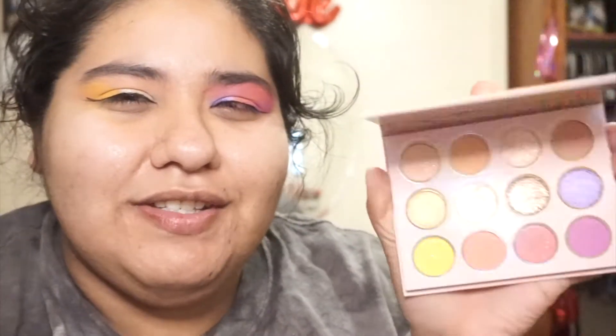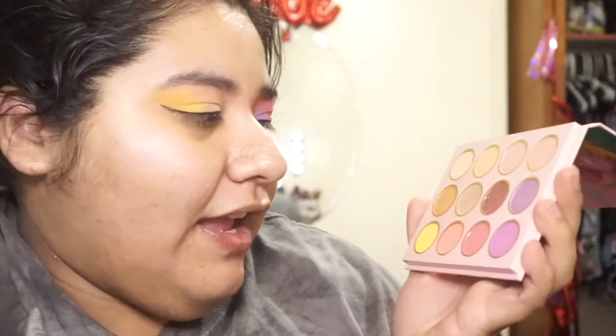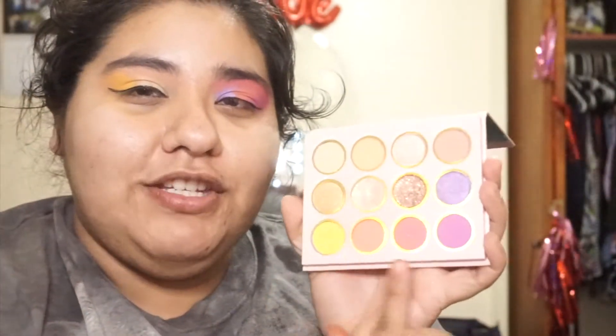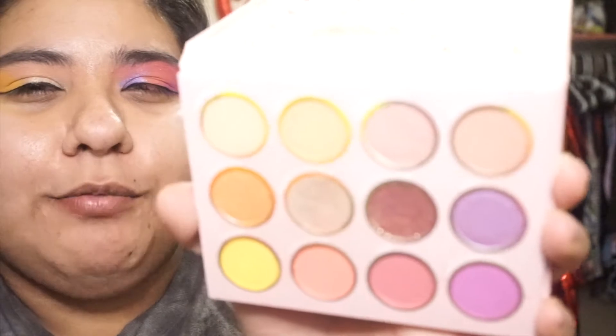I'm sure I also mentioned the fact that this is just catered specifically, I think, to white people. The color story of this is not POC friendly. And although some of these shadows are really, really nice and vibrant in the pan, it does take a lot of buildup to build on the eyes. This is a very whimsical, I think, summer palette. It is very nice.